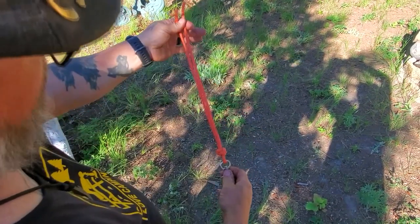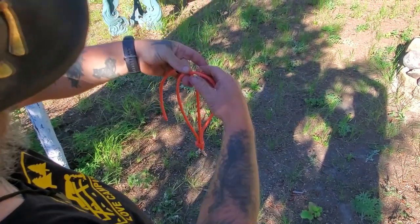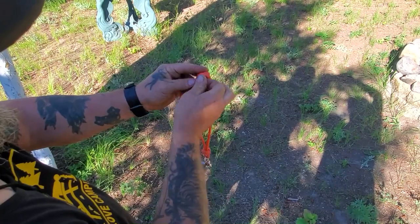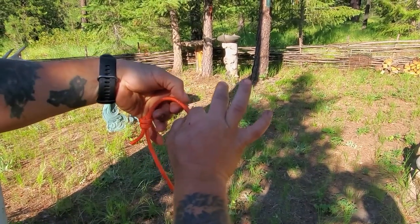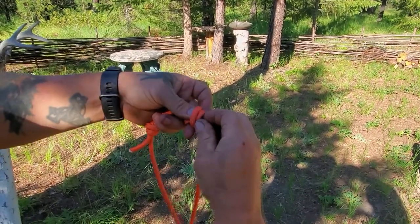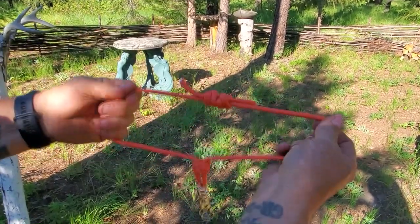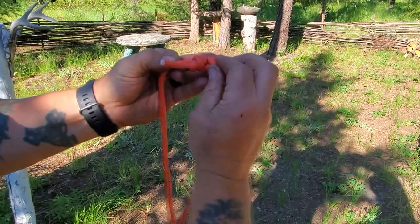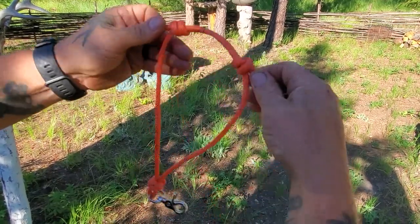To turn this into an actual necklace, we want to tie what's called a double fisherman's knot. Find the center where everything's balanced, then go one loop, two loop, and go underneath both of them and snug that down. Flip it around, find that same spot where this one ended up, and do the same thing — one loop, two loop, and feed it through the center. Now you can slowly adjust these up and down. When you pull these two knots together, you should have four fingers and two X's — then you know the knot was tied correctly. Two X's, four fingers, and you have an adjustable necklace.